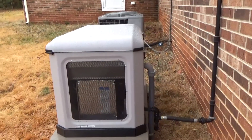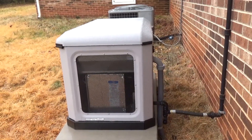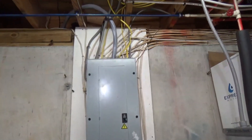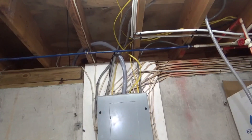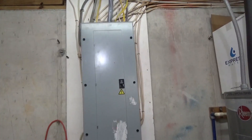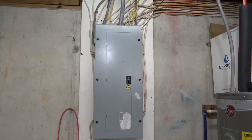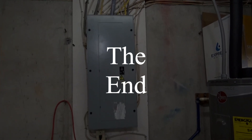Now we have a backup generator! For the closing scene, here in the basement you can see there's a new line coming in from that switch box instead of from the meter. On the inside of the house there's really nothing else to show. Thanks for watching!